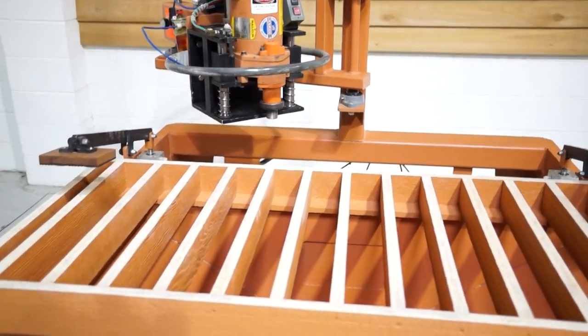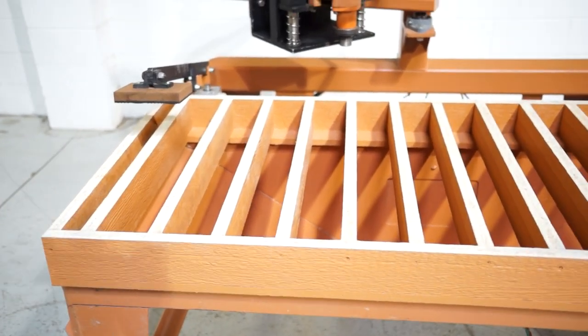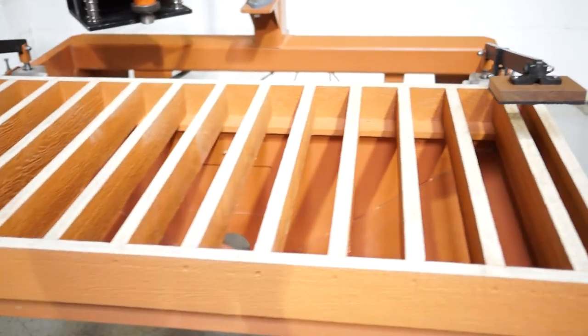Max cut is 30 inches by 48 inches. You do have two huge hold downs, and they're controlled off the front here.